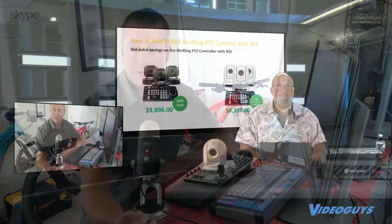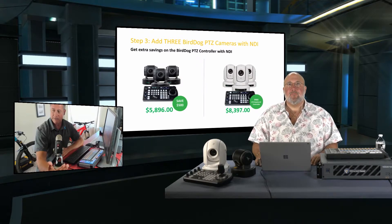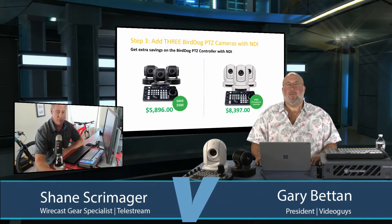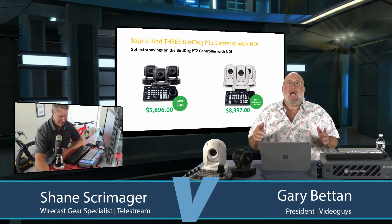The other huge benefit — I've used PTZs for quite a bit, I just never realized this. With a three-camera bundle, you can configure with a controller each camera to two, three, or four shots. You now have a six-camera shoot or an eight-camera shoot utilizing those presets from each camera. So the doors have fully opened with this package. I'm impressed.